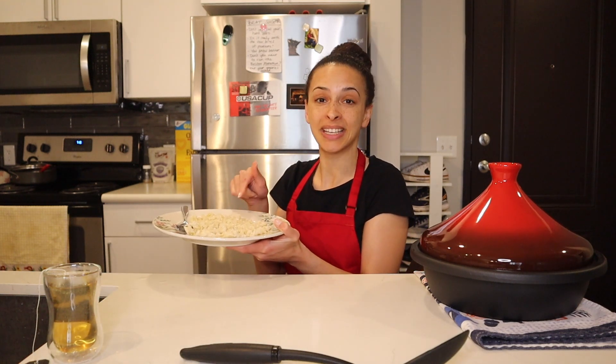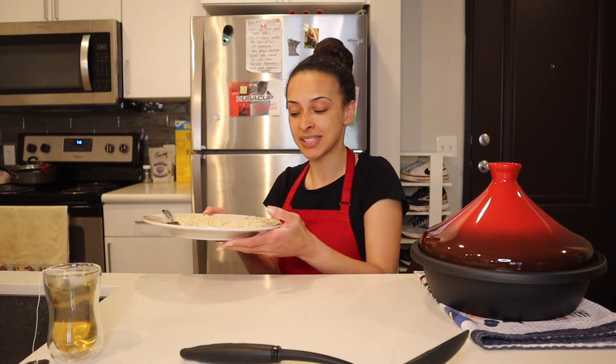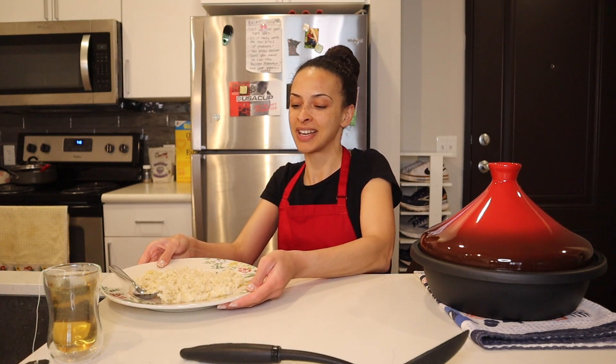I've really worked up an appetite making this tajin and I cannot wait to eat all of this. I didn't mention it at the beginning but I did make a batch of brown rice. The recipe recommends that you make some kind of starch like couscous or rice — something to basically have as the base of your tajin stew.